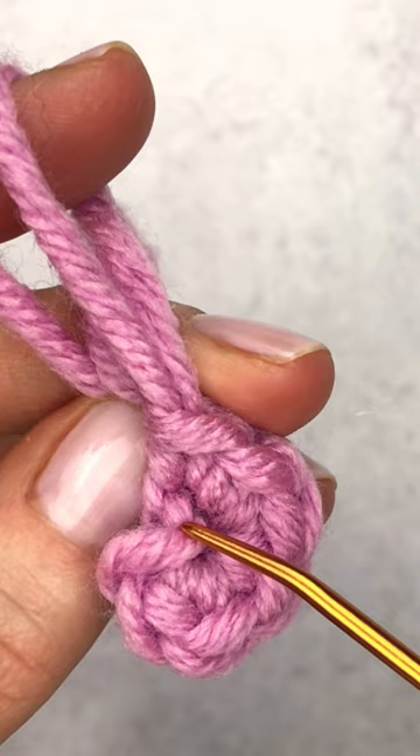Now we have this little piece here that looks like it could be a stitch, but that's just our starting slip knot. We're going to skip this little piece here and go underneath both loops of that first V stitch.